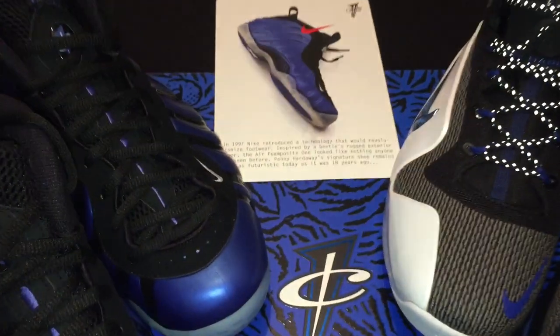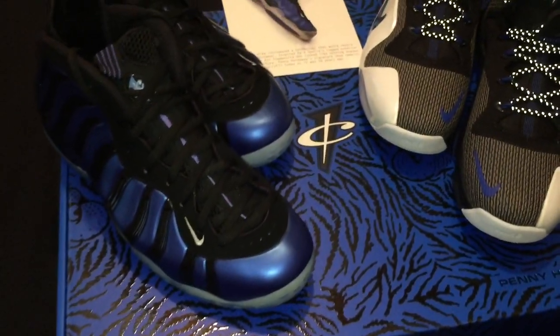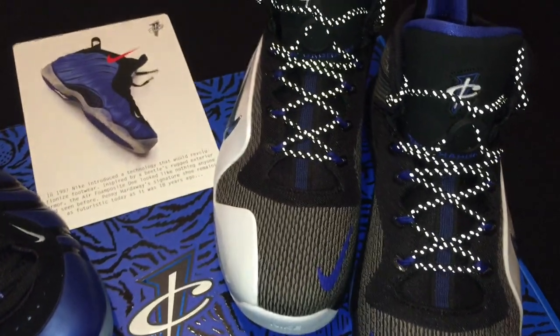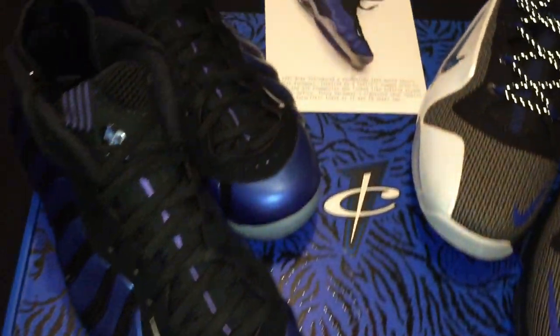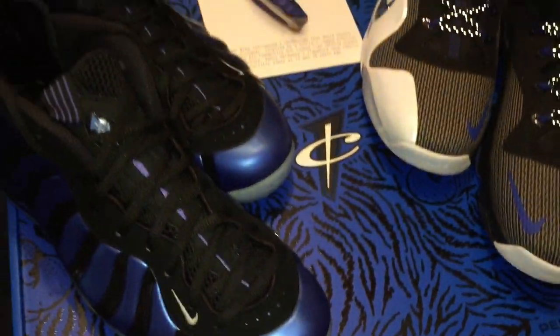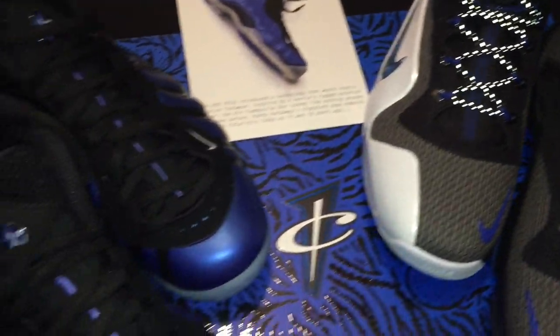Alright, let's jump into the review. You are now looking at the Nike Foamposite Penny Hardaway Sharpie Pack and Penny Six pack. That's right, these drop on Saturday. I wanted to give you a close-up view of what you'll be getting and hopefully help you make a decision on whether to cop or not to cop.